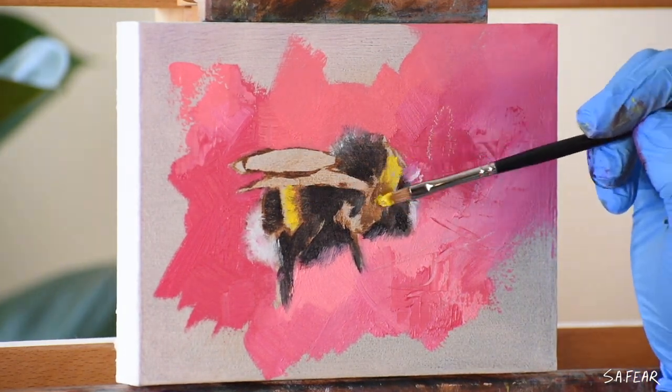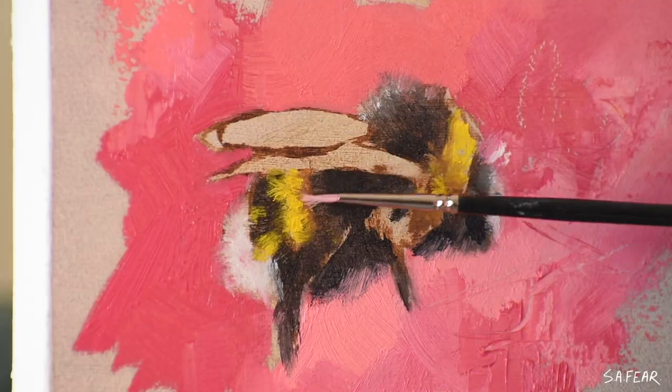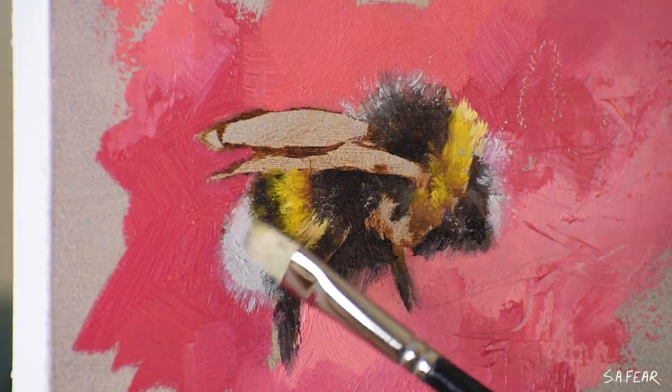This ensures that my color mixes are kept really clean. I use different brushes for different colors and I'm keeping them clean with a rinse of odourless mineral spirits and I'm constantly wiping them on a paper towel.